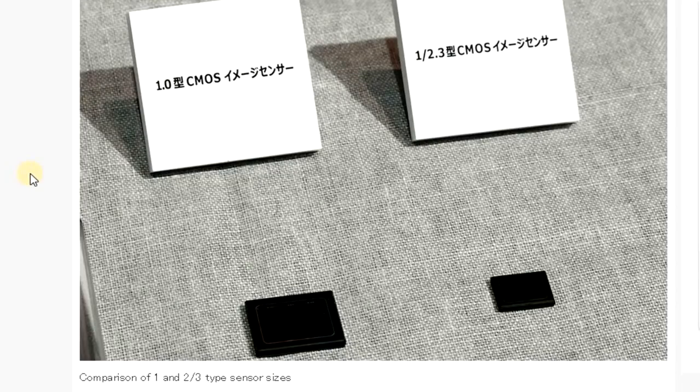And here is the comparison of the sensor sizes. This is important. The 1/2.3 inch sensor is what the Theta V uses, and most other 360 cameras like the Rylo, Insta360 One, and GoPro Fusion — they all use these small little sensors. But this one inch sensor, as you can see, is around about maybe three or four times bigger.